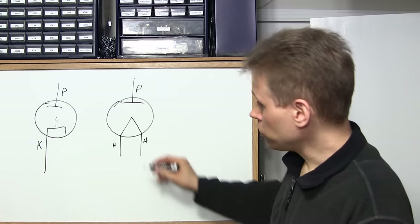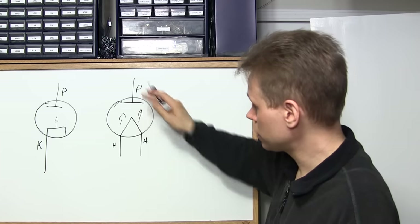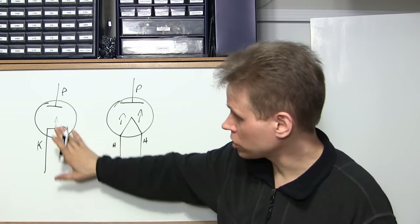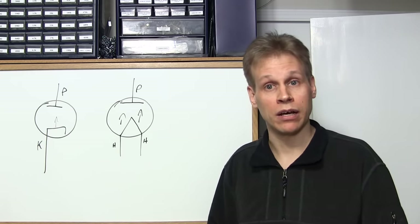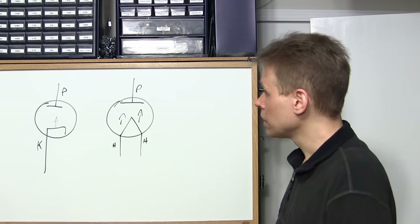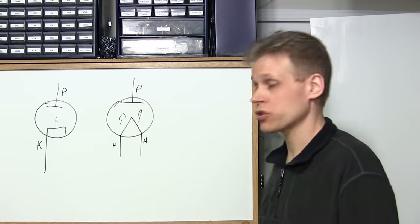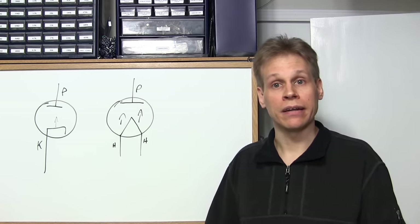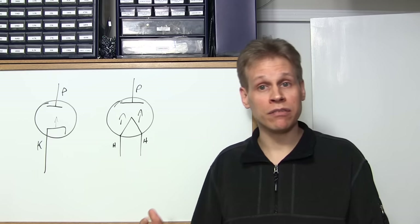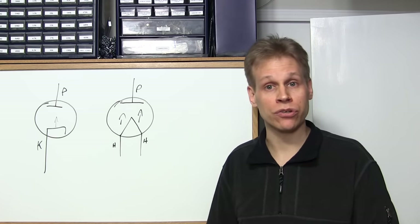It's the same with a directly heated vacuum tube — electrons flow from the hot surface to the plate. Whenever you put a positive charge on the plate, the electrons flow from the hot surface to that positively charged aperture, which is the plate or anode. We're going to go over to the bench in a bit and I'll show you the difference between a directly heated tube and an indirectly heated tube, and how to figure out the pinout just by looking through the glass.